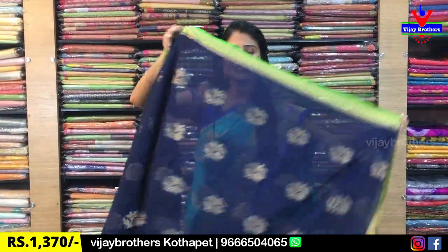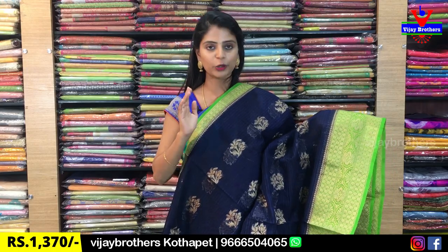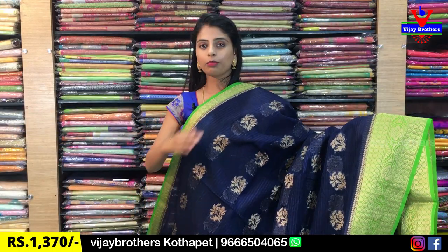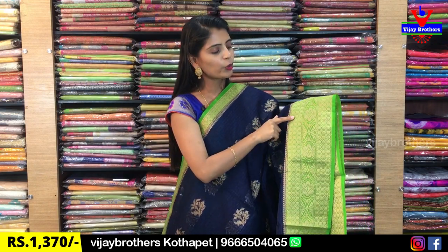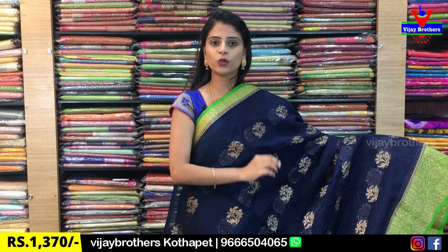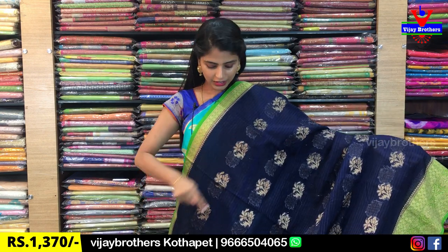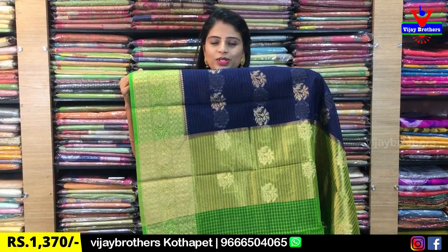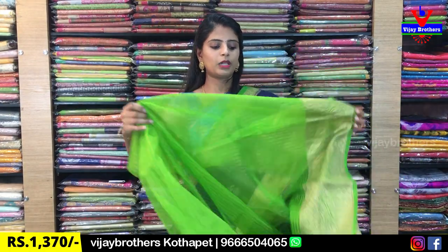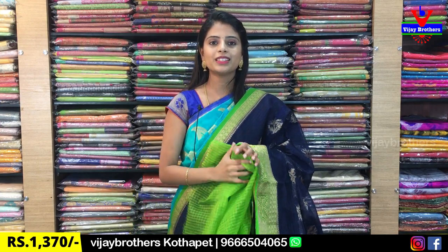The next color is navy blue with green — an indigo shade, the darkest blue. It looks like black on video but it is a nice blue with green combination. The same borders are on both sides — one inch pino wipe, then five to six inches golden weaving with florals. The body has antique gold florals. For the blouse, this is a contrast blouse. Same price: $13.70.